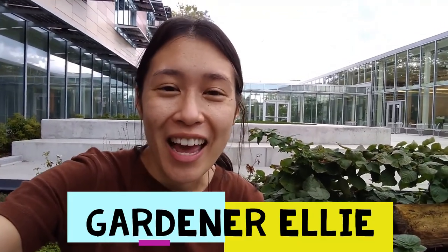Hi everyone, it's really nice to meet you. My name is Ellie and I am the new City Sprouts Garden Educator here at King Open, and you all can call me Gardener Ellie.